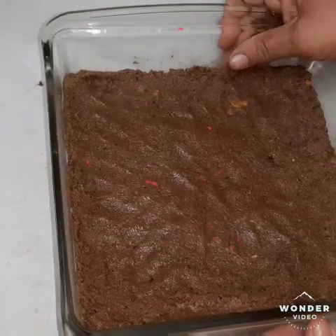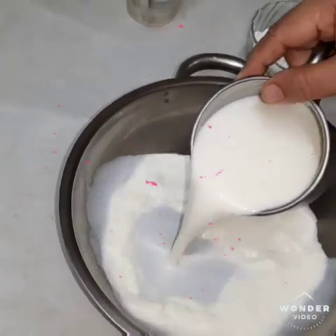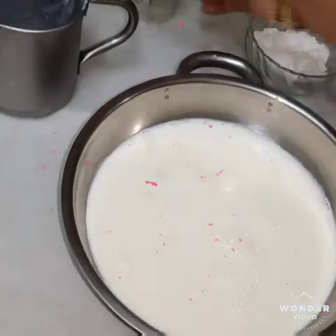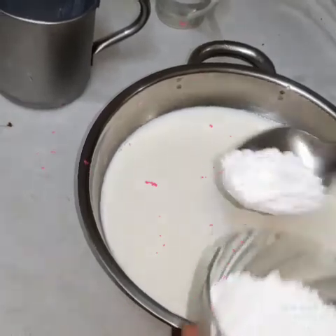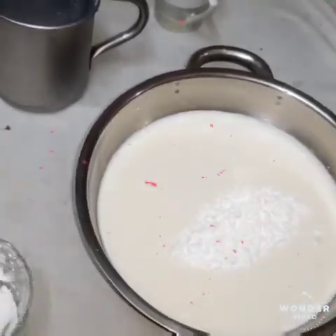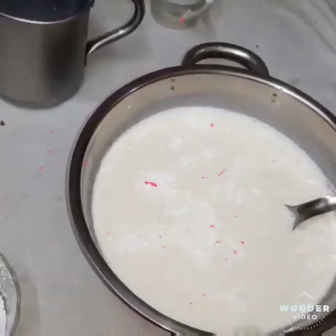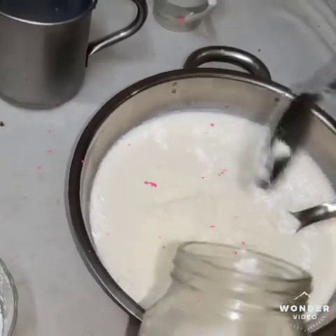Add 10 minutes to the fridge. 1 cup of corn flour, 2 spoon of corn flour.